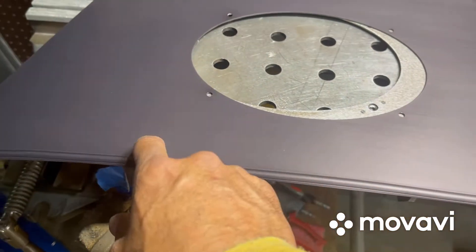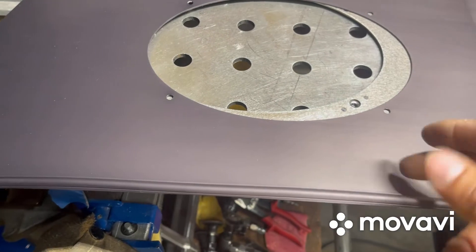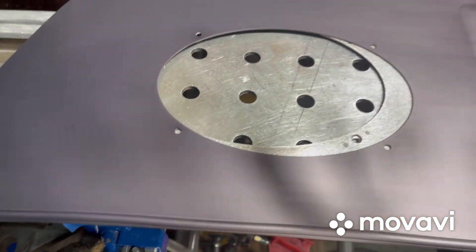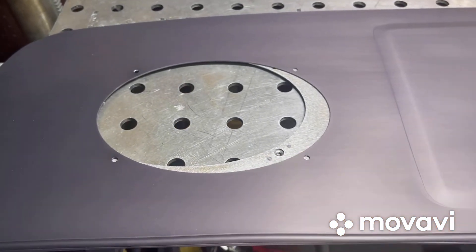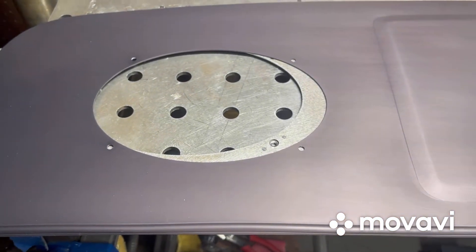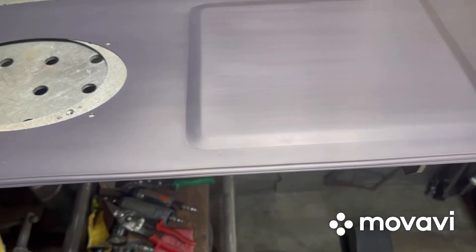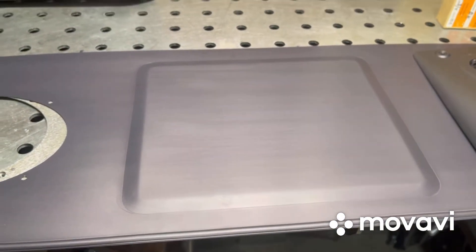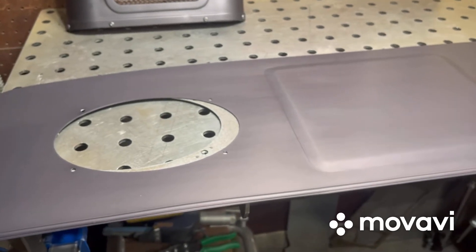Even these screws — the ones you're going to pilot drill — I would drill them out at the end once everything's already set. By drilling them out a little larger, I'll give you a little more wiggle room and play room to maneuver. Anyway, that's probably the best way to do it. I'm sure there are a thousand other ways, but that's the way I like it.